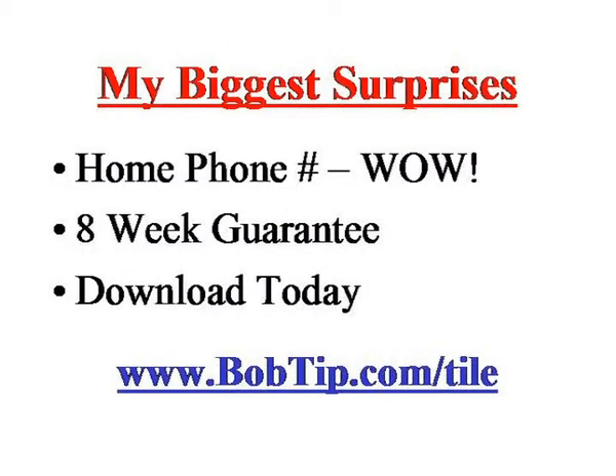One of my biggest surprises with this product when I was reviewing it — this is the first time I can remember that somebody gave out their home phone number. That just blew me away. After watching the videos, if you still have questions or don't understand something, the home phone number's there and you can call him. He doesn't charge extra for that. He's just offering it because he really does want to help you out and be sure you understand what you're doing.